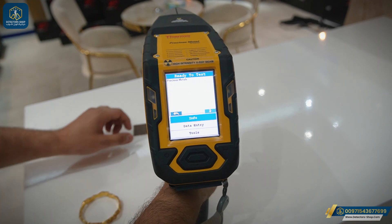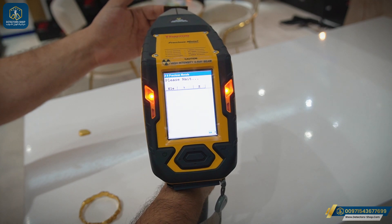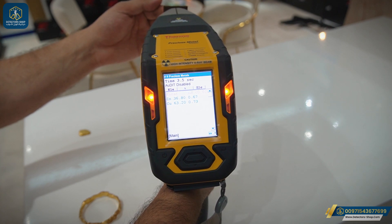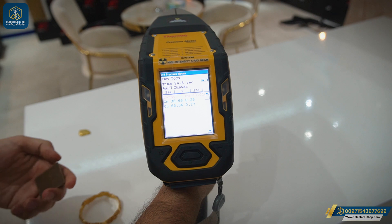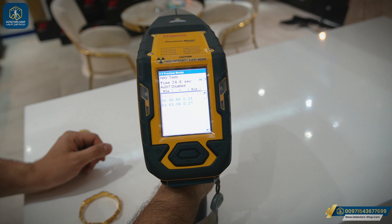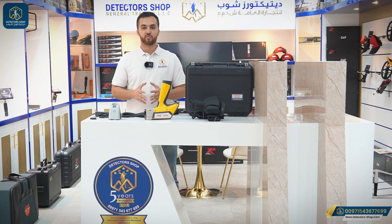Now we'll do a test on a piece of copper to see the analysis for it. We're going to press the trigger for 20 to 30 seconds. After the analysis, we can see we have zinc at 36.66% and copper at 63.06%. The XL2 comes with one year of warranty, plus you can get an additional two years.